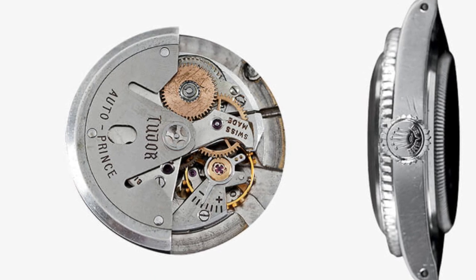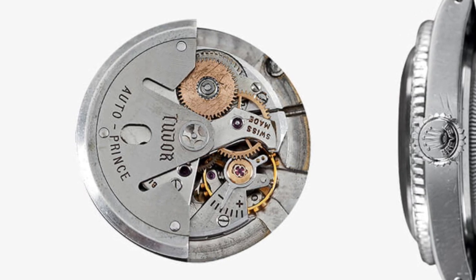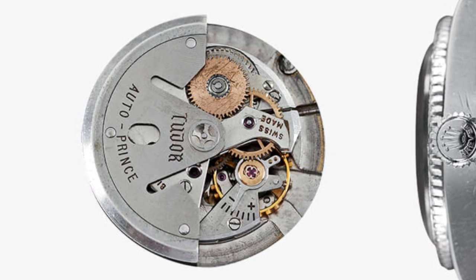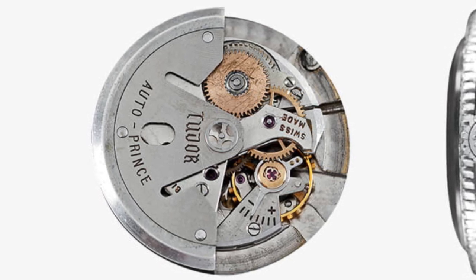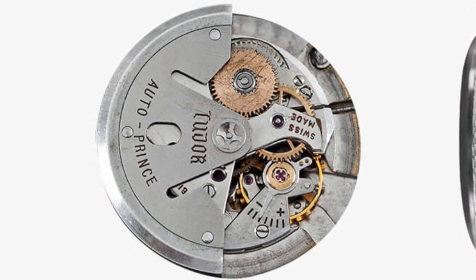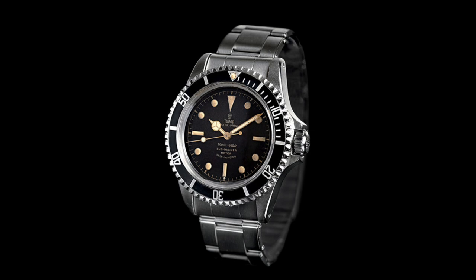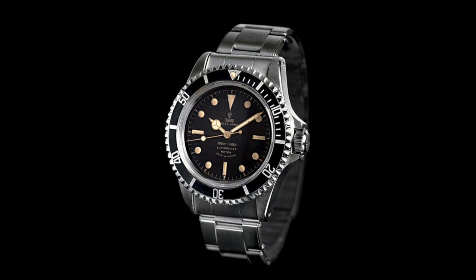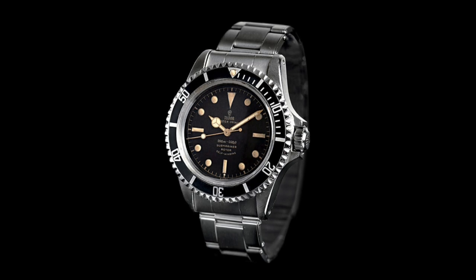The dial was finished in a similar way and those Mercedes-style hands did return, adding to better legibility and rendering the watch a far more suitable dive watch. The 390 calibre was reintroduced as in the 1954 model, making this watch automatic and altogether more practical for a diver. In 1959, the square crown guard 7928 marked the end of what I call the romantic era of Tudor Submariners — the era when these watches weren't as functionally considered, retaining bits of old-fashioned flair. From then on, these watches became very much professional instruments.